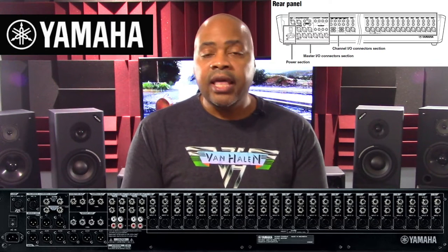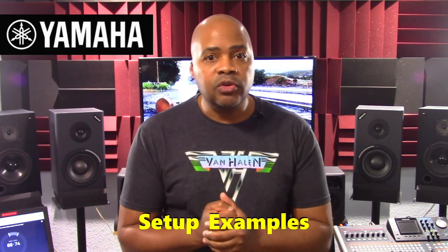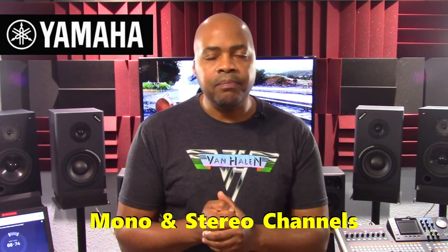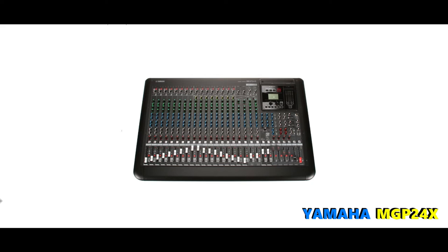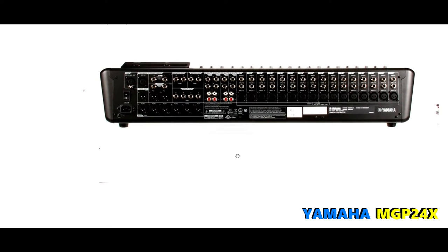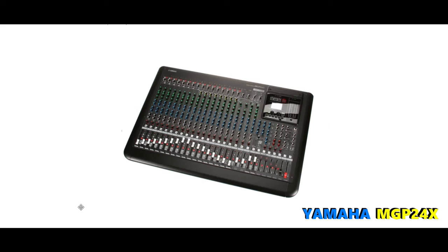This overview will include the MGP32X's features, the MGP32X's technical specifications, basically all the different MGP32X setup examples or at least a few of them, and an analysis of both the MGP32X's mono and stereo buses. Please keep in mind that the MGP24X is basically the same console as the MGP32X with less inputs and comp control knobs. I'll refer to images of the MGP24X or the MGP32X regarding the same features and functionalities throughout this presentation.